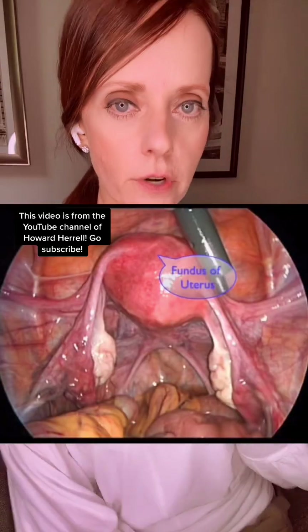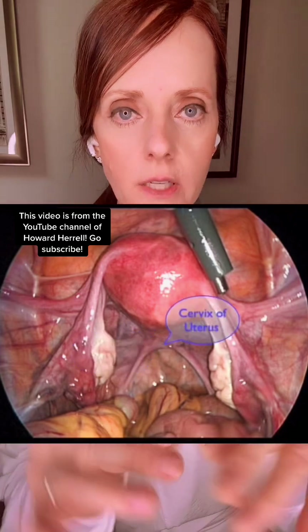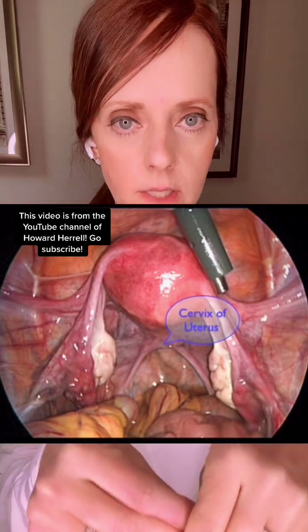This is a non-pregnant uterus, so you're going to see the fundus, or the very top part of the uterus, followed by the body of the uterus, and then the cervix, which is down deeper into the pelvis and into the vagina.